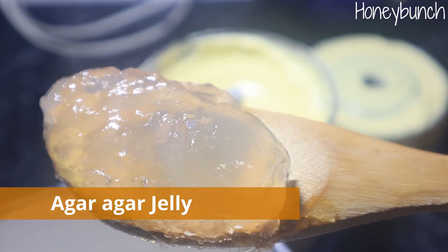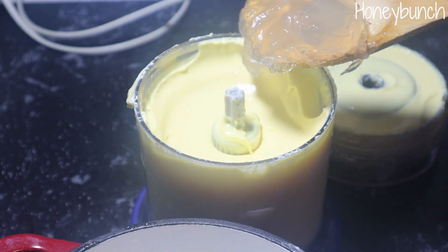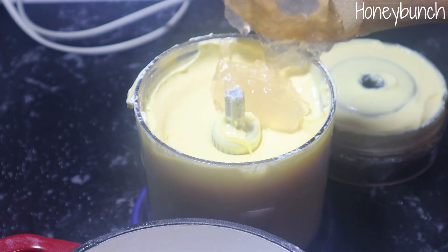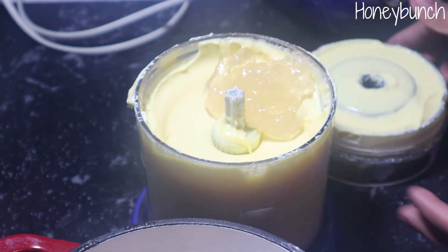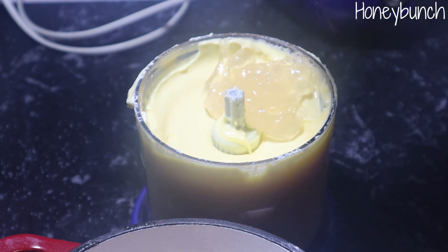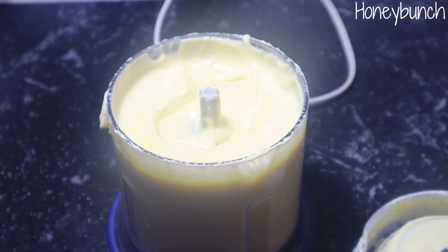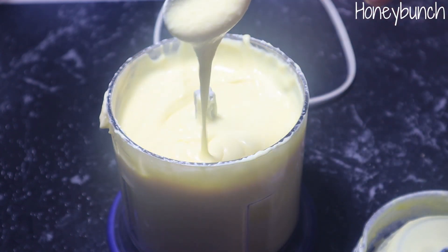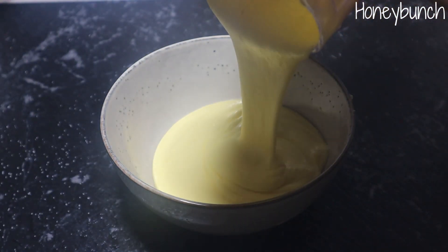After two minutes, let's add the prepared agar agar. Reserve some agar agar if you are making the mango jelly layer. Blend again for another three to five minutes until the cream cheese filling is ready, then transfer it to another bowl.